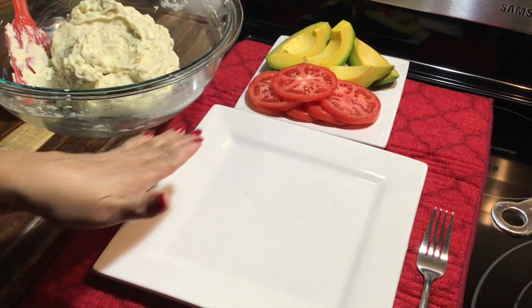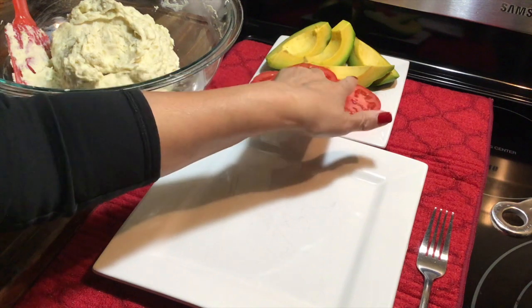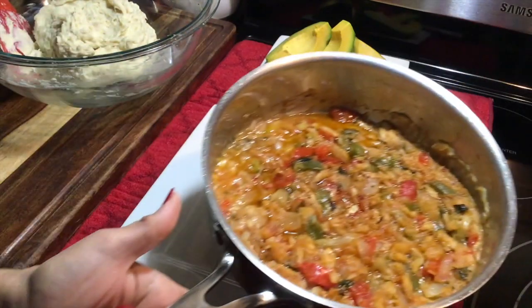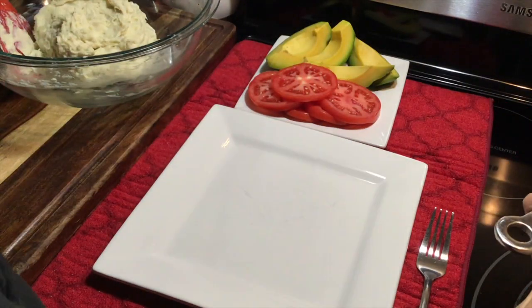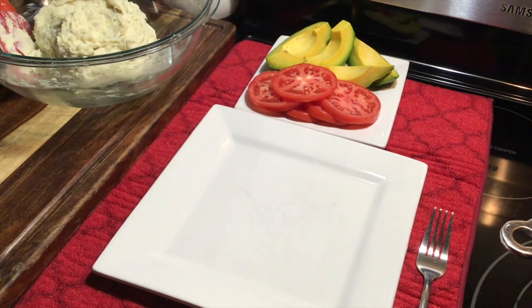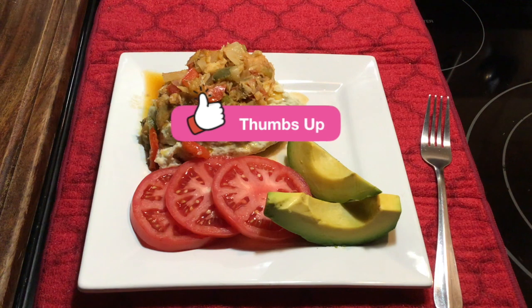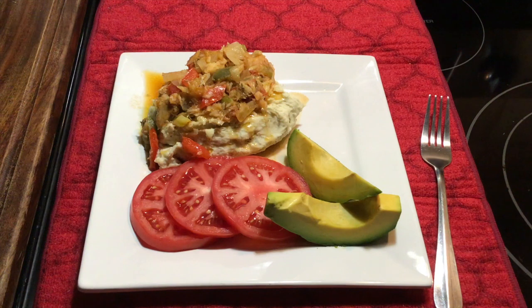I have some sliced tomatoes as well as some avocados, my green banana cuckoo, and my salt fish, and I'm going to go ahead and plate it for you. Here is the finished product of my green banana cuckoo — it really looks amazing and it tastes just as good. I hope you enjoyed this tutorial. If you did, please give me a big thumbs up. I really appreciate you all taking the time out of your busy schedules to watch my videos. I'll see you again in the next one — thank you all so much, and take care.